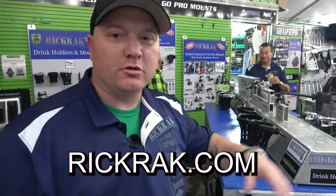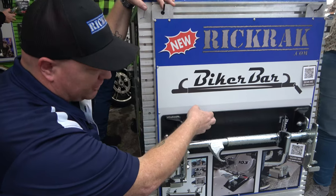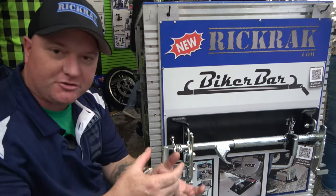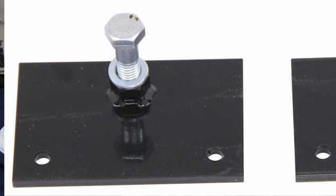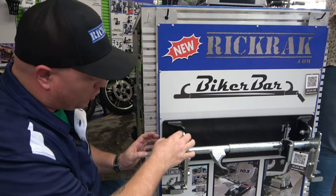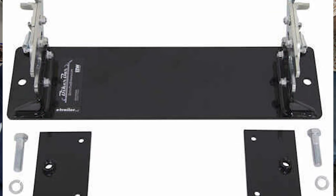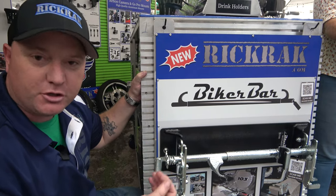Hey guys, this is Shane with rickrack.com. We're going to show you a unique and perfect way to strap down your motorcycle — but not using straps. Check this out. In your trailer, this biker bar plate bolts to your floor. There's a plate that goes under the floor, and two bolts go through the floor to hold a well nut welded to a plate under the floor. This biker bar bolts right down, so you can remove it in and out of your trailer if you need to use it for something other than your motorcycle.